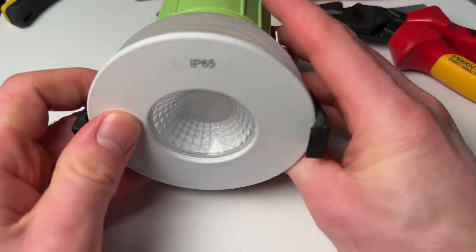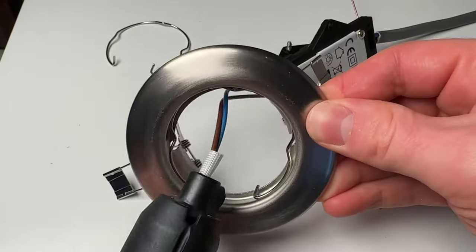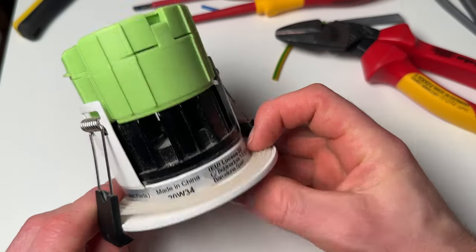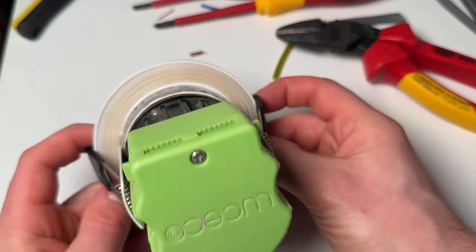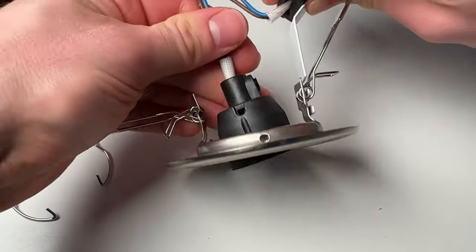You can see here a fire rated down light and a non fire rated down light. The difference with the fire rated one is you've essentially got a cap over the back of it, which will stop any fire that would come through the hole in the plasterboard, whereas on the non fire rated one there's not much stopping it — you've just got a bulb covering the hole rather than a cap over the whole light fitting.